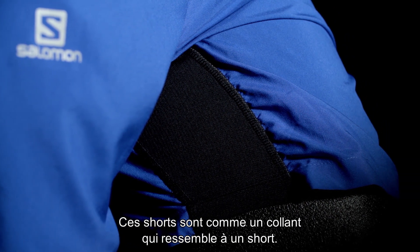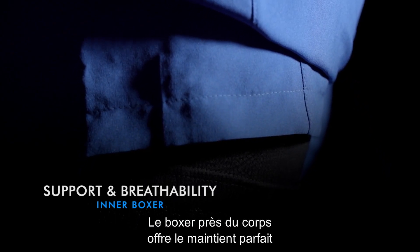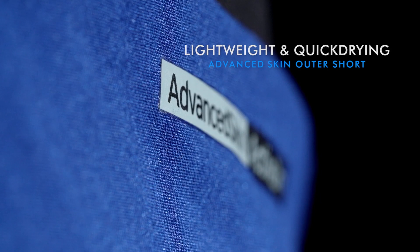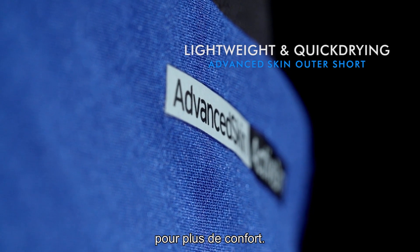In a few words, the twin skin short fits like a tight but looks like a short. The close-to-the-leg inner boxer offers just the right amount of support while still providing great breathability for those warmer days. The outer short fabric is also light and quick-drying to afford more comfort to the runner.